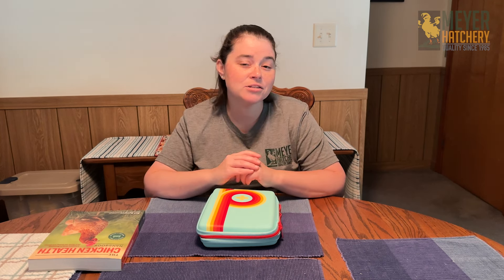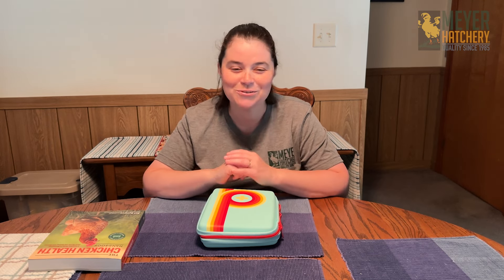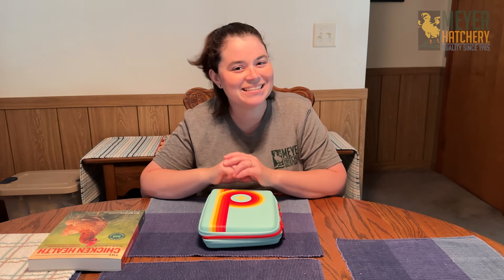Be sure to check out our description below for a link to a great checklist to help you build your flock's first aid kit. If you have any questions, make sure to let us know in the comments below. I'm going to get back to putting my kit together.